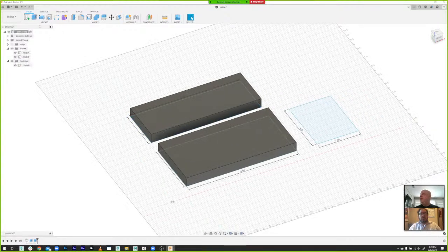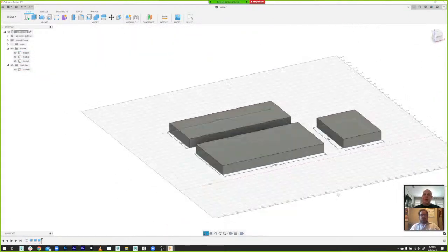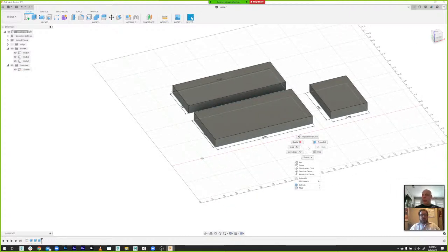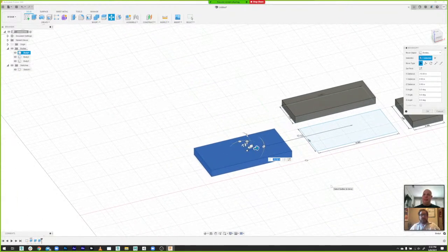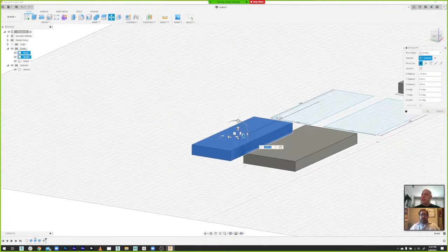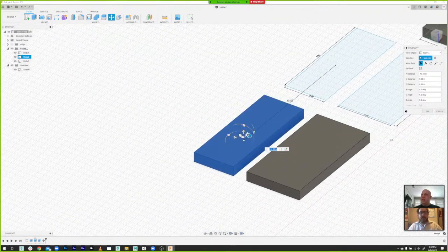Let's extrude all these pieces at 0.7 — the thickness of our plywood. Now we have the bottom and the sides as bodies we can move around and work with, but we haven't created any dados or any way for those things to fit together. So I'm going to right-click in an empty space and select the 'Move/Copy' option. If I click on this body I can shift it away from my sketch to make things easier to read, and then move the side over here.